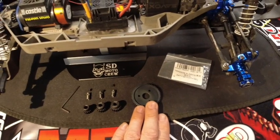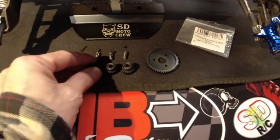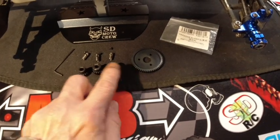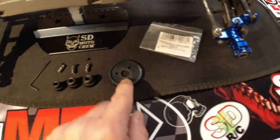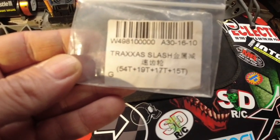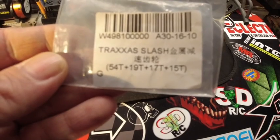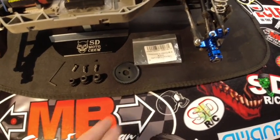It's a metal spur gear, and three metal pinions: a 15-tooth, 17-tooth, and a 19-tooth. They're all 32-pitch, and so is the spur, which is a 54-tooth. Here's the package it came from — Traxxas Slash, 54-tooth spur, 19-tooth, 17-tooth, and a 15-tooth. So it's a combo pack. Like I said, it was about $15 shipped, I think the shipping was free.